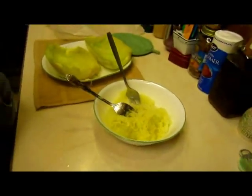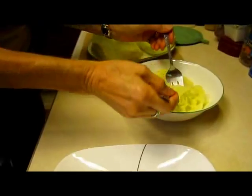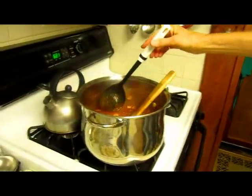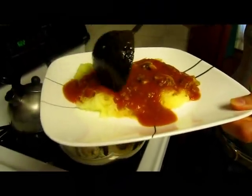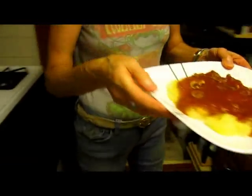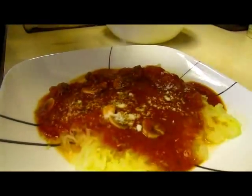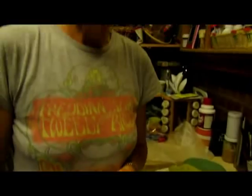Now let me put it on a plate and show you how wonderful it is. Sprinkle a little parmesan on there — and there you go. Dinner from the garden!